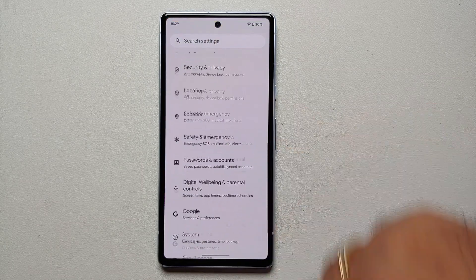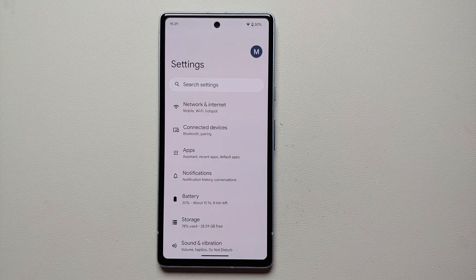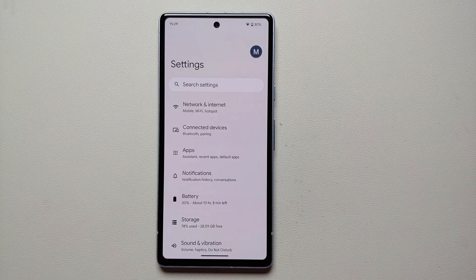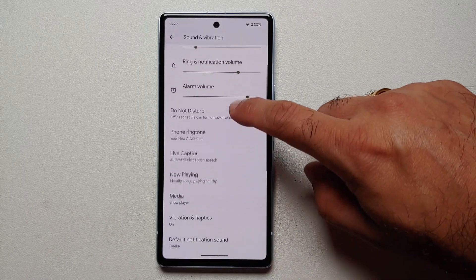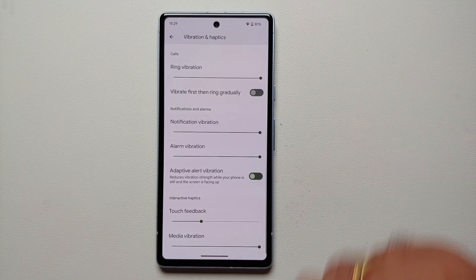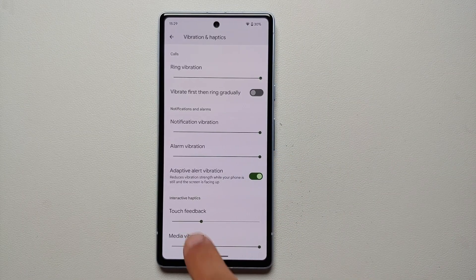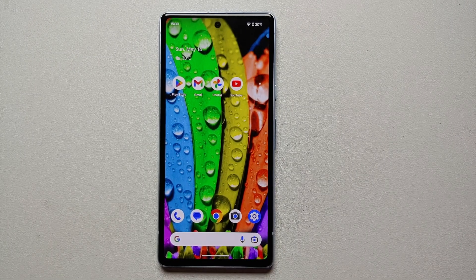Our seventh hidden feature for the Pixel 7a is Adaptive Vibration. The Pixel 7a doesn't have a top-of-the-line vibration motor, and if your phone is on the table with vibration enabled it can vibrate the whole table. Go into Settings > Sound and Vibration > Vibration and Haptics and enable the toggle called Adaptive Alert Vibration — this reduces vibration strength while your phone is still and the screen is facing up.